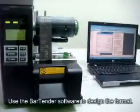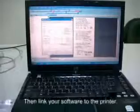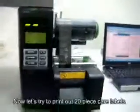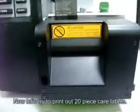Use the BarTender software to design the format. And then link your software to the printers. Now let's try to print out 20 piece care labels.